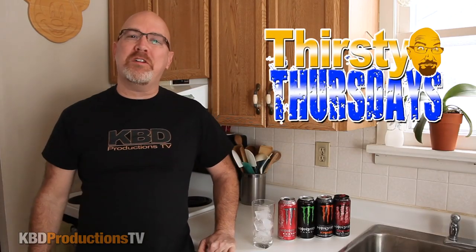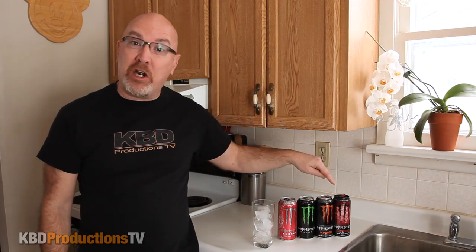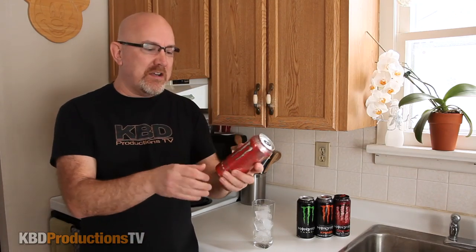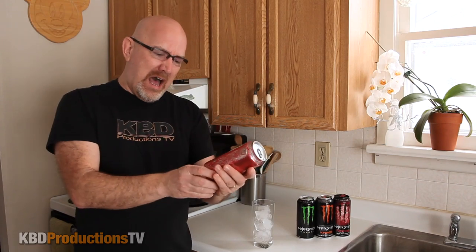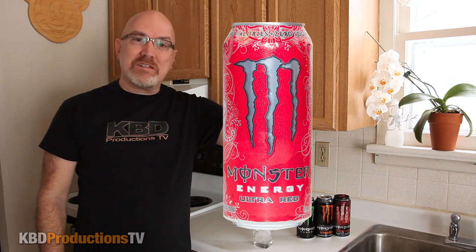Hey YouTubers, it's Ken from KBD Productions TV. Welcome back to another Thirsty Thursdays. We are on our last episode of the Monster Energy drink lineup. Please leave comments in the comment section below as to what you guys want me to do next. I was really looking forward to doing this one just because the can looks cool — it's got a texture to it. It says Ultra Red. This looks like an amazing drink.